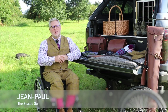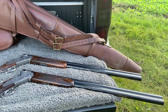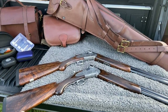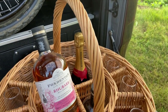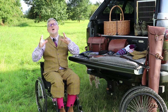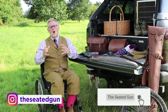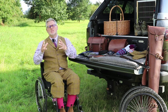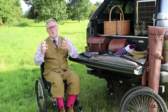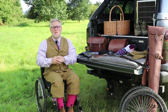Hi guys and welcome back to the channel. I'm Jean-Paul and this is The Seated Gun. Following lots and lots of emails from you at home, lots of comments on our Instagram and YouTube channel, everyone's been asking us how we prepare for our season, what equipment we use and how we go about getting ready. So today we're going to tell you all about it.